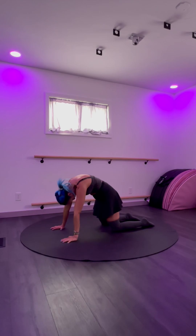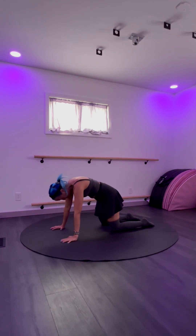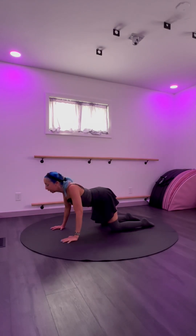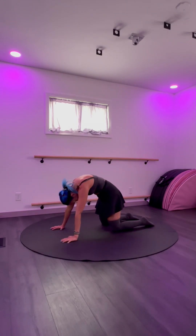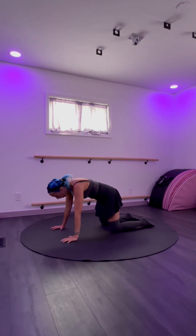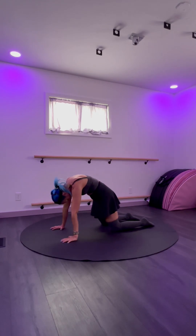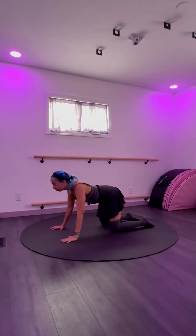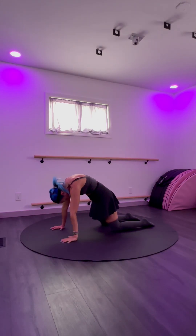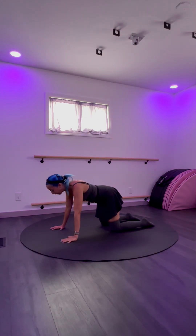Then exhale, we round the back and push into the hands — let your back round up to the ceiling, chin to chest. When we move through, we move with our breath again: inhale one direction, exhale the other. You can breathe through your nose only, or through your nose or mouth — whatever is working. Just breathe in on one direction, breathe out on the other. Look up, then look to your body.